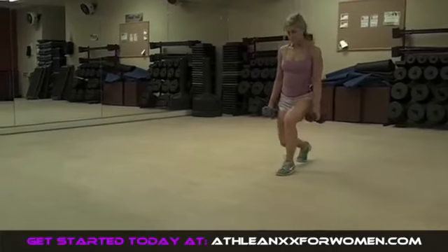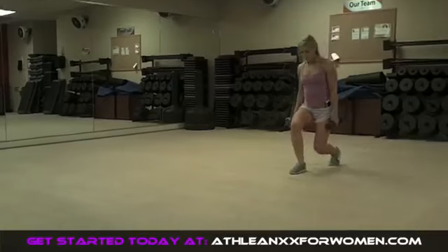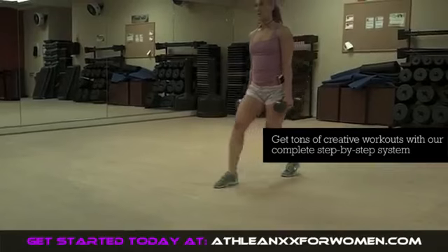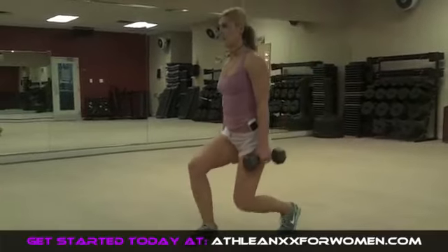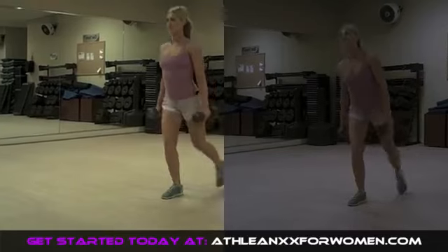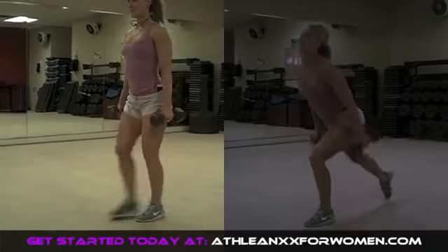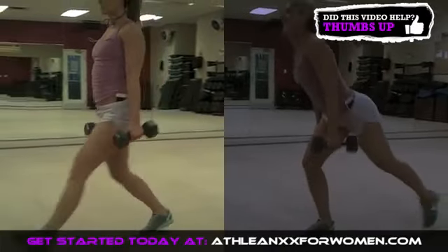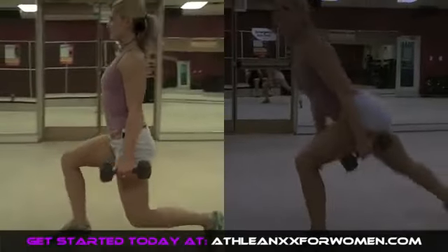Next we'll take a look at the walking lunge — one I see done wrong a lot. This is a half lunge. Keep in mind that most of the benefit you're actually getting from the lunge is at the very bottom, where your butt and hamstrings are in a stretched position. So if you're only going halfway down, you're only getting half of the benefit. In the video on the right I'm going all the way down, but letting those weights swing and be sloppy. This is not the same as going all the way down on the left side with complete control. Make sure those weights aren't flailing all over the place and you are in control.